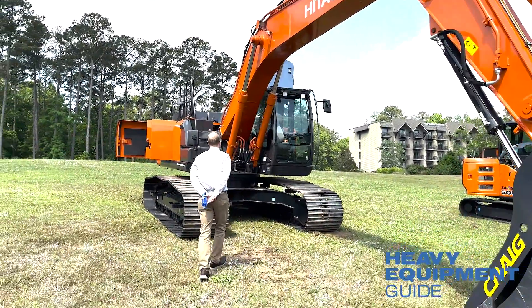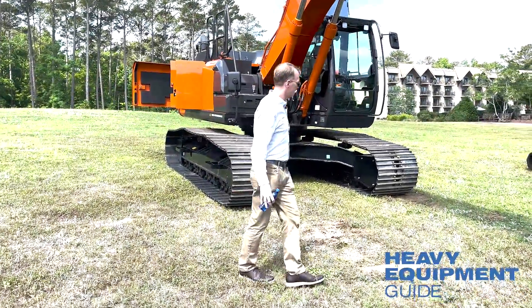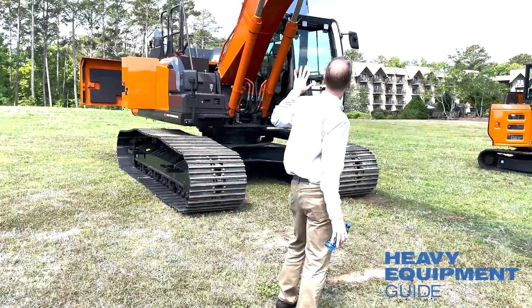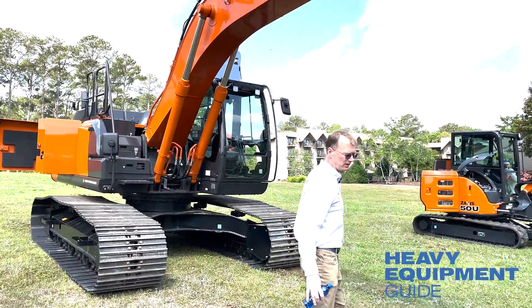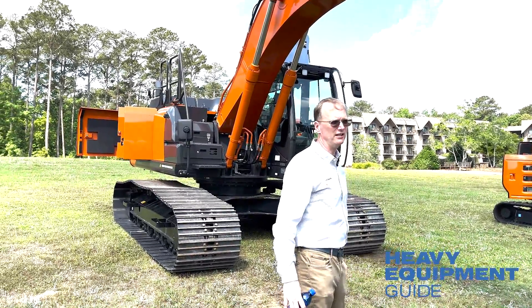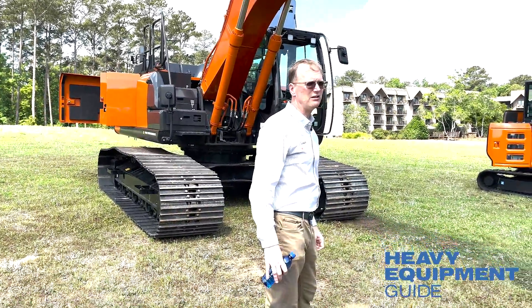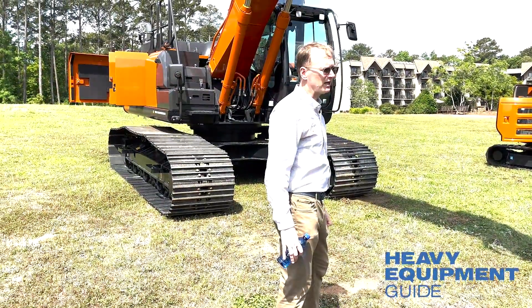We have five lights in the front for great visibility, five LEDs on the side, two LEDs on the side, and one LED in the back. The visibility at night is superb.